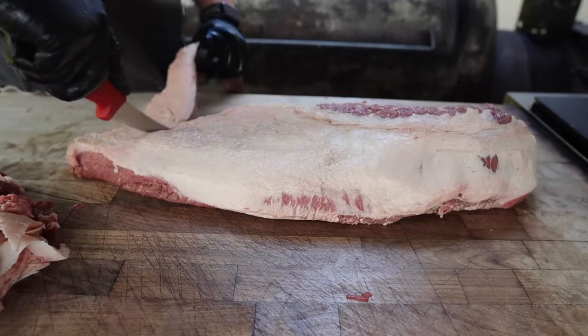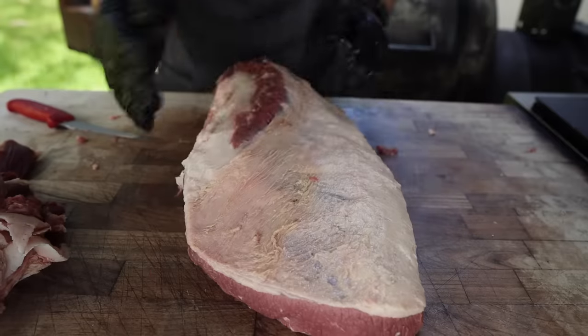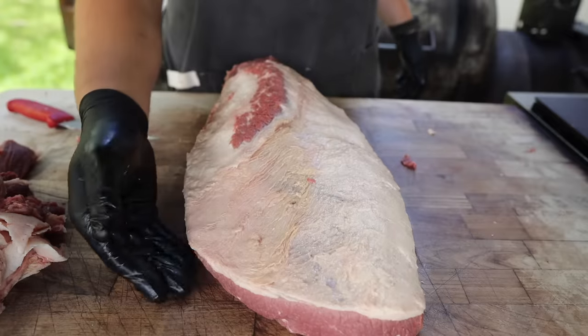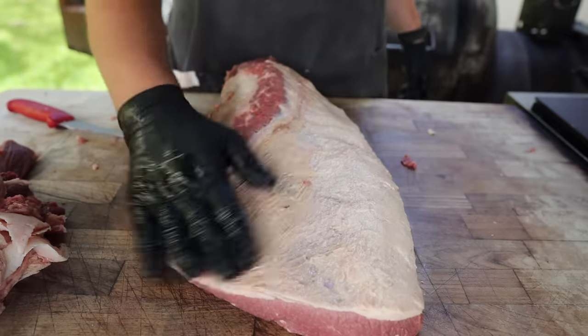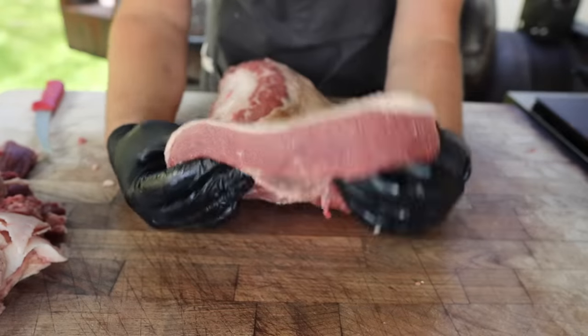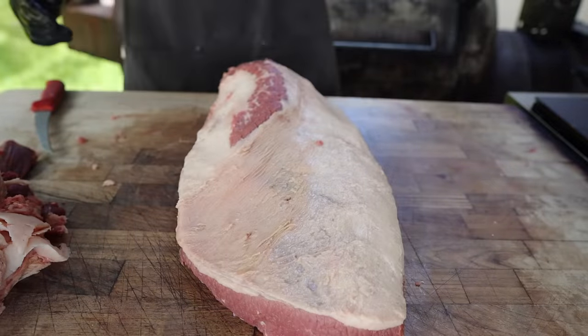Just rounding this off, giving it some nice shape. And there we have it — a beautiful looking brisket. Nice and aerodynamic, nicely shaped. Not too much thin meat on this side so it's not going to pool up nearly as badly. Tapered edges, perfect amount of fat on there. I think it's time to season it up.